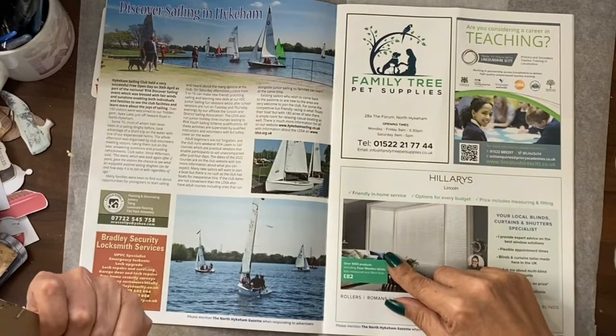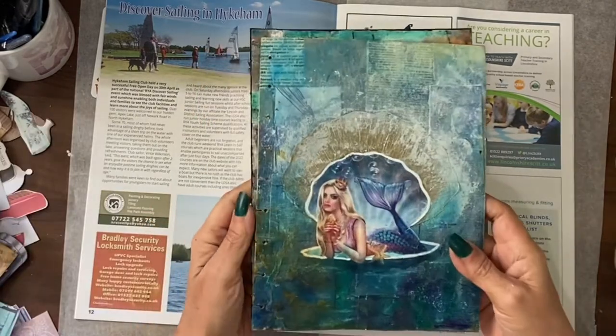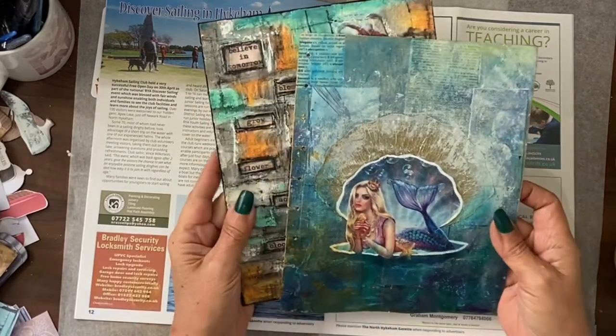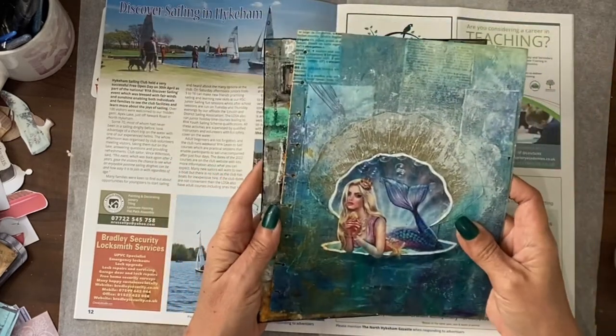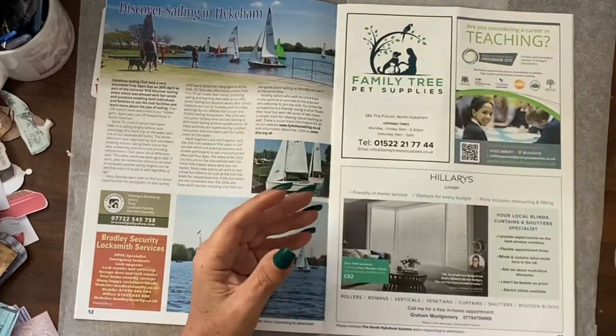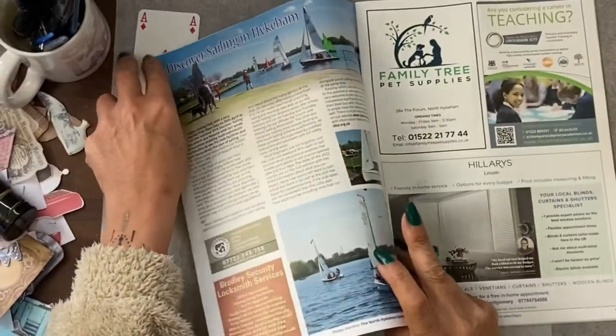Hi guys, it's Jamie here. For International Ocean Day — because we did Mother Ocean Day not that long ago — I've decided not to add to my art journal with this one, but I am going to do an altered playing card so I can take part.